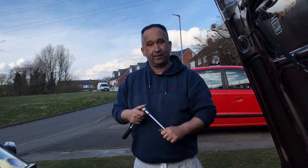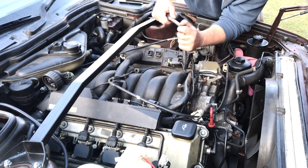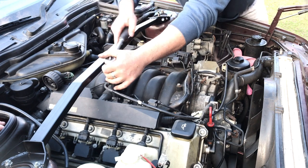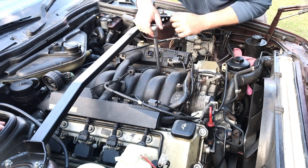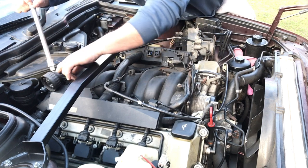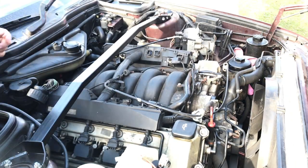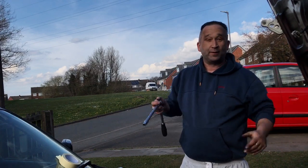We are now at the stage where we're going to release the inlet manifold, and hopefully it's going to come off. These have all been soaked in penetrating oil. As we can see, on the last bolt near the loose one the fuel rail is in the way, so we shall remove that now.